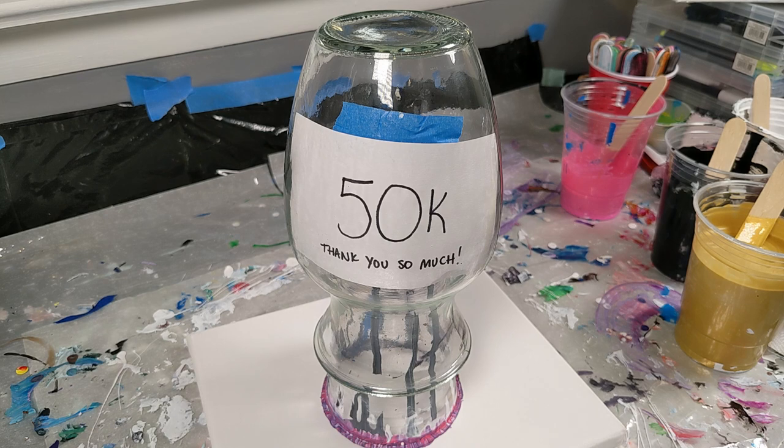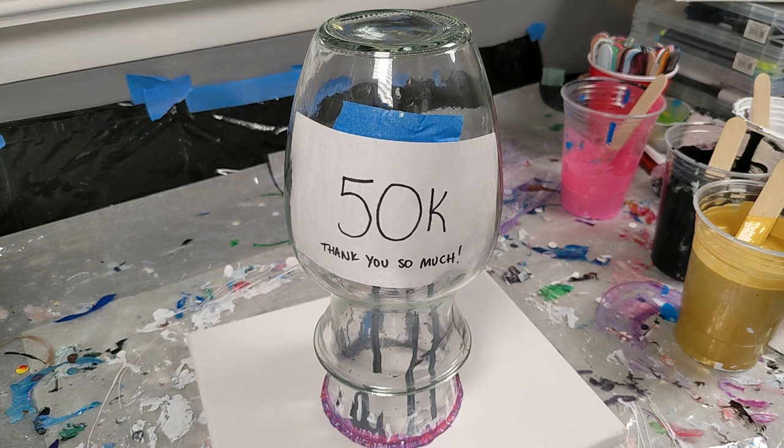It seemed like people really enjoyed the pink and black over the vase, so I decided those were the colors I was going to go with again. All of the colors are listed down in the description below, but I have pink, I have a color shift pink, and I actually use a little bit of that in my pink to kind of dull it down and bring it to a similar tone. I have black, white, and gold. I'm going to go ahead and put those in a cup and we will do the tree ring pour.